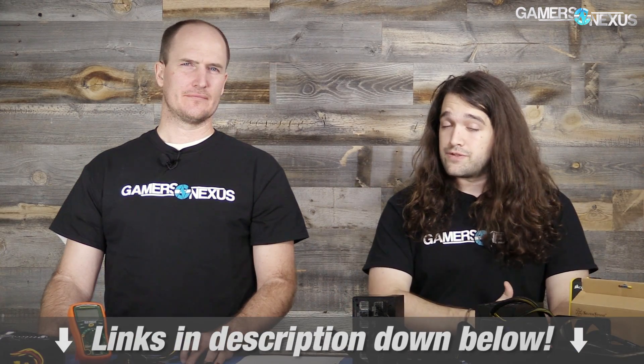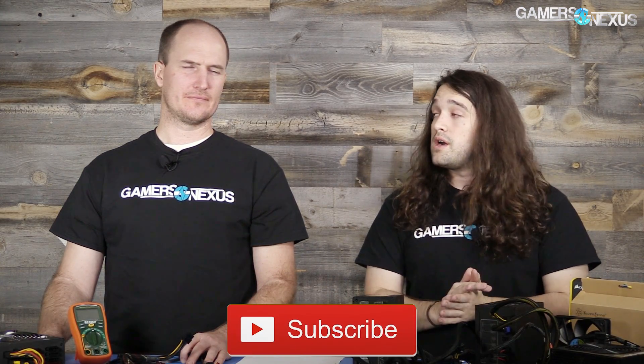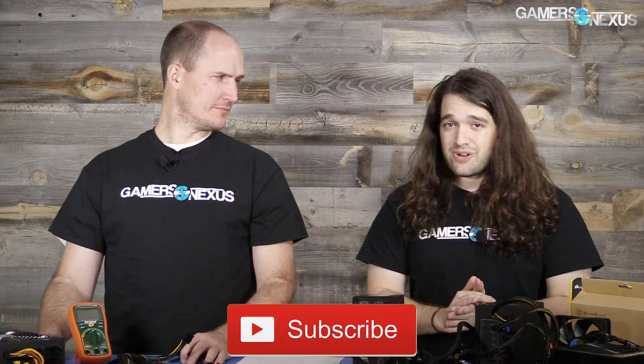As always, the Patreon link is in the post-roll video to help us out directly making more content like this, and links in the description below for more information including pin-out charts you've seen in this video. Subscribe for more — we'll see you next time.